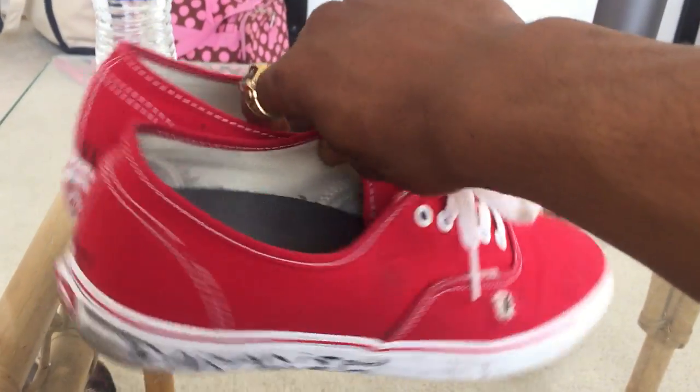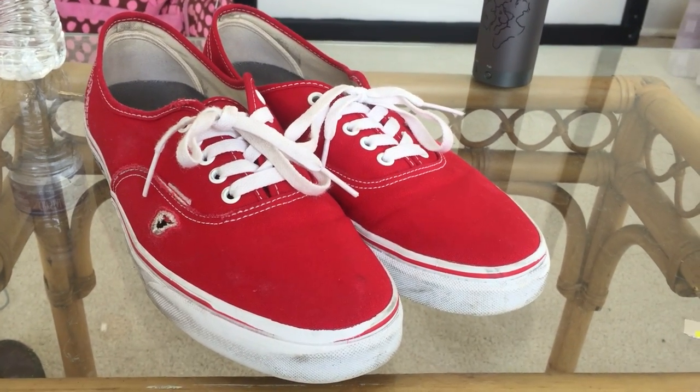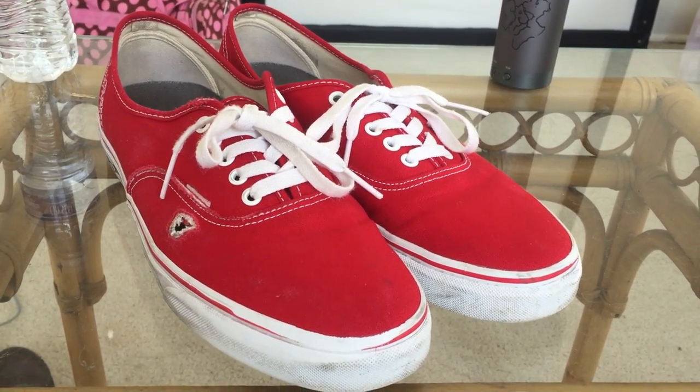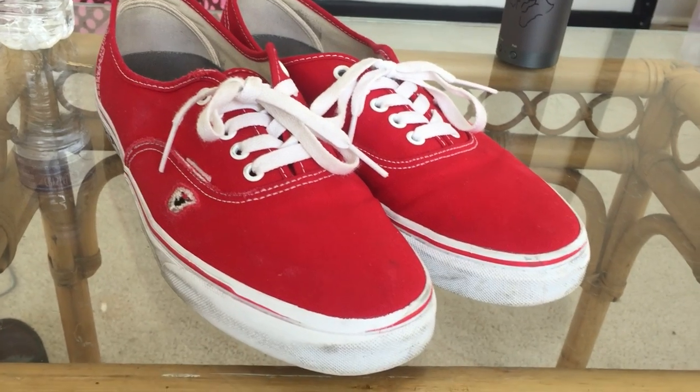One quick fix — a lot of people have that problem with how flat the classic models are. If you have invested in any type of insoles for arch support, or if you have more of a wider foot with special insoles, or you just love Vans but hate how they feel —